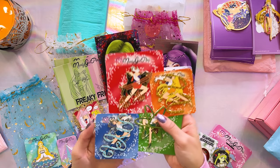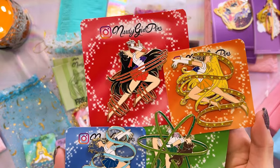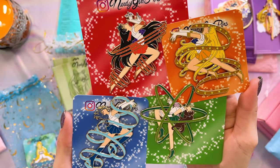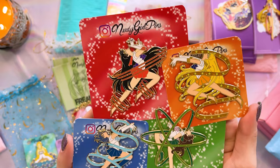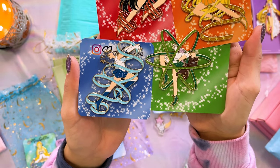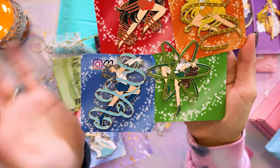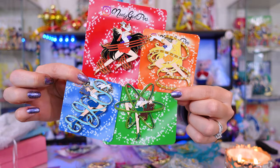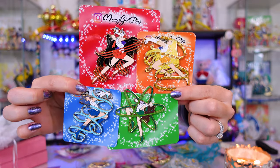Moving on, we also have a whole slew of new ones for the Transformation series from Nerdy Girl Pins as well — we have the Inner Sailor Senshi to add to the collection. These look so cool all together — look at the colors, they're so vibrant. I love the glitter, it looks incredible. I love that each of them have really cool stances. Like Sailor Jupiter's is very unique on there. Beautiful work, Nerdy Girl Pins — I love these.